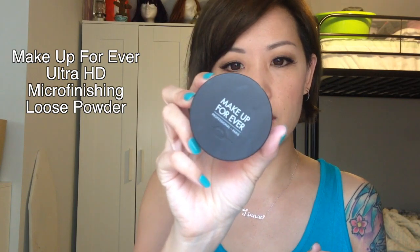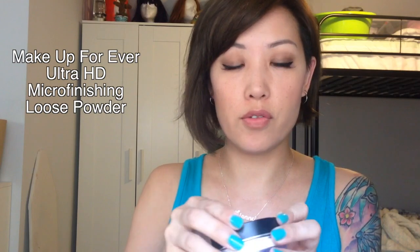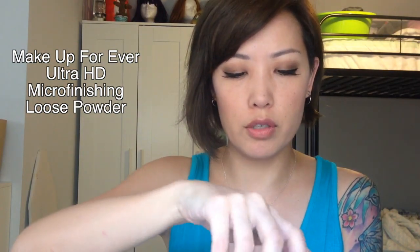Today I'm talking about my new favorite loose powder. It's the Ultra HD by Makeup Forever, called the Microfinishing Loose Powder. This is very well known — a lot of professionals use it.